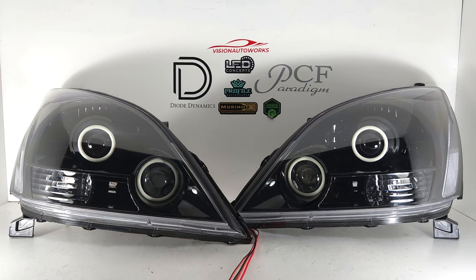Hey everyone, we have a set of Lexus GX470 headlights finished up today. These are built on brand new aftermarket USR style headlights.